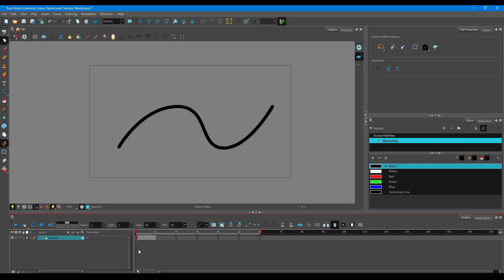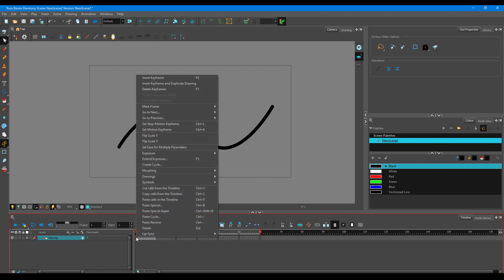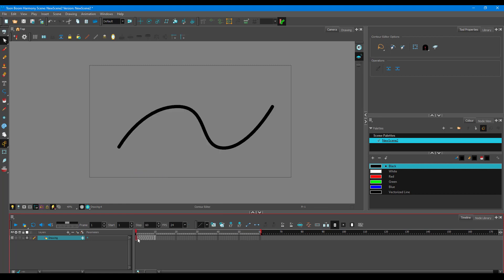To create in-between frames, go to the first frame, right-click, go to Morphing, and click Create Morphing. The shortcut key is Alt+M. You'll see arrows indicating the start and end frames, and as you scrub through, the first shape morphs into the second one.